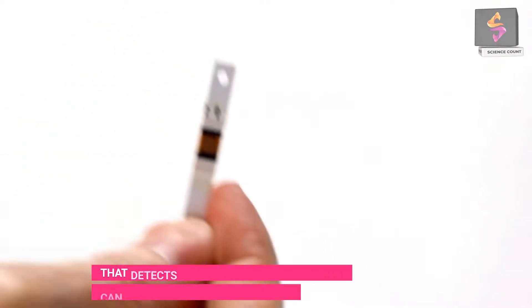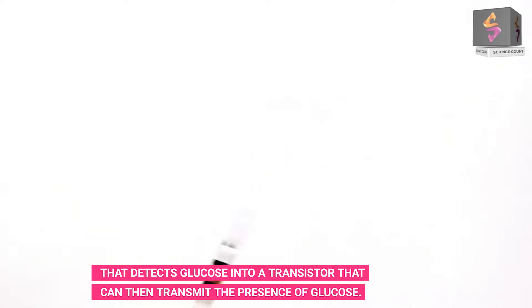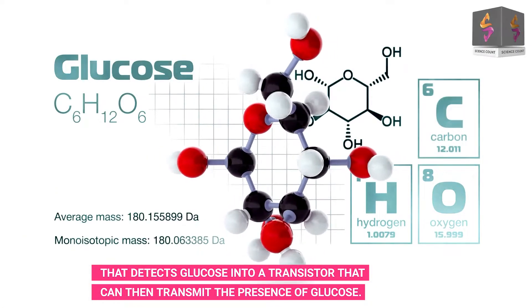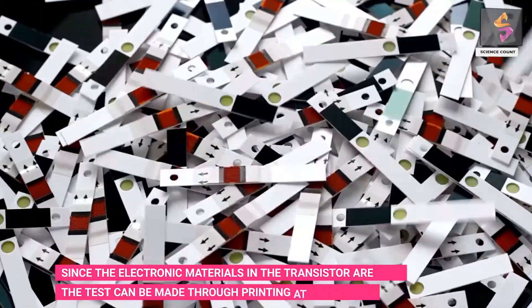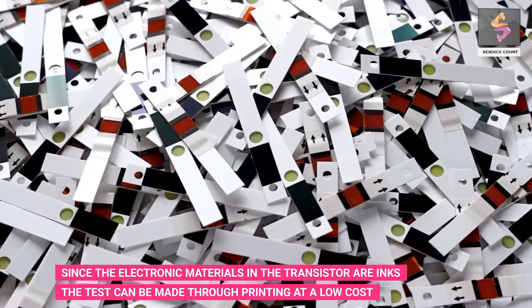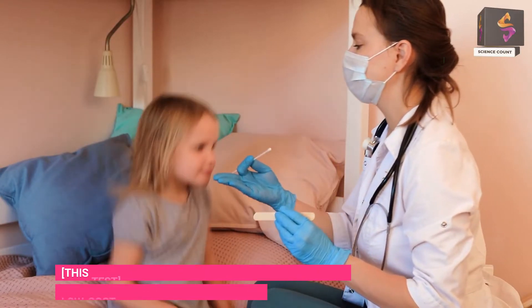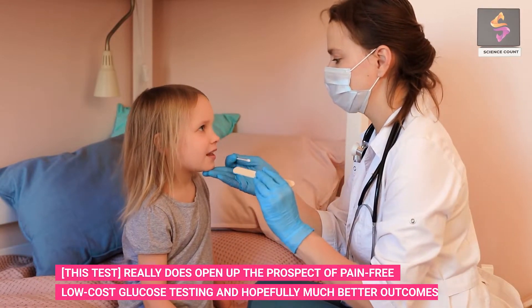This latest test works by embedding an enzyme that detects glucose into a transistor, which can then transmit the presence of glucose. Since the electronic materials in the transistors are inks, the test can be manufactured through printing at a low cost.